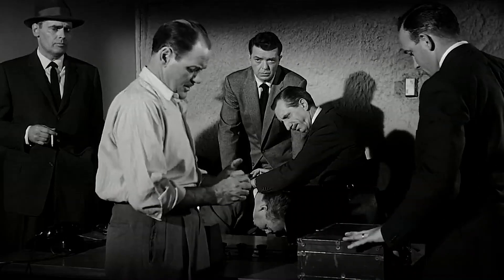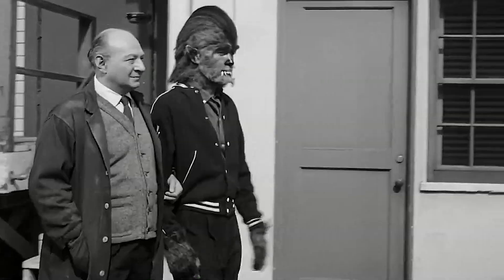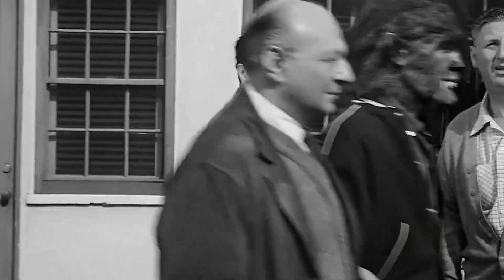Bottom line: I didn't like How to Make a Monster. It's a very silly film, but not in a good way. In the end, I think it leaves a lot — and I mean a lot — to be desired. What an awful movie.